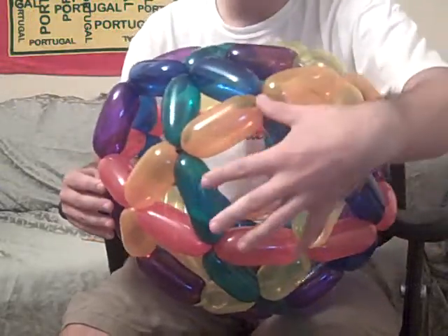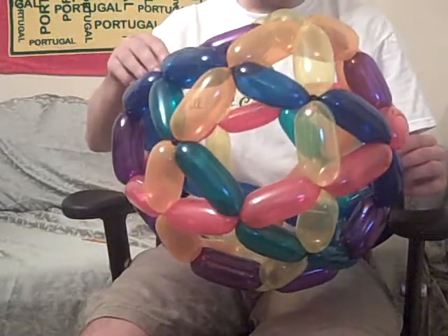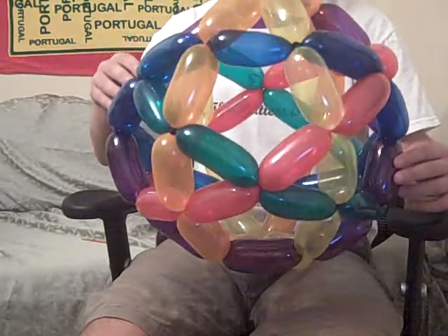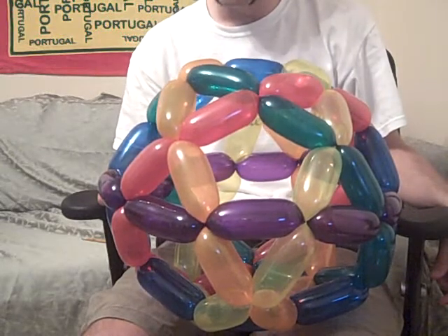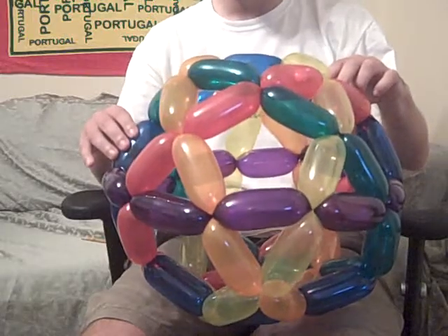So if you look at a particular pentagon, you'll see five colors. And then on the outside, the purple one isn't part of that — and that will work every time. So if you look at this one, the blue one's not part of this pentagon. And so it's now an equator like this.